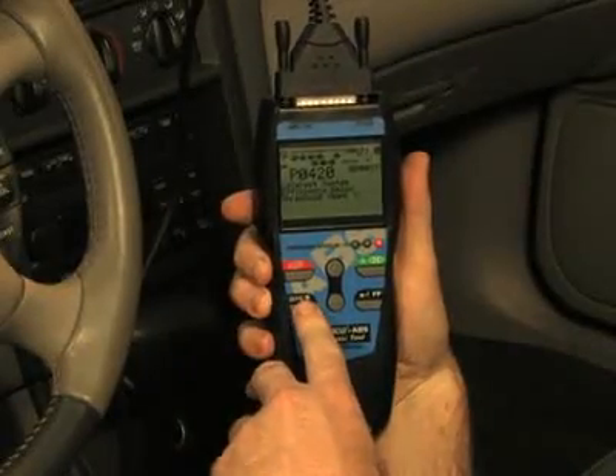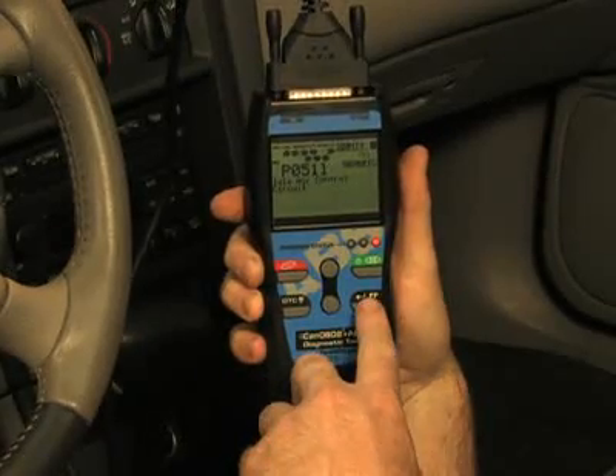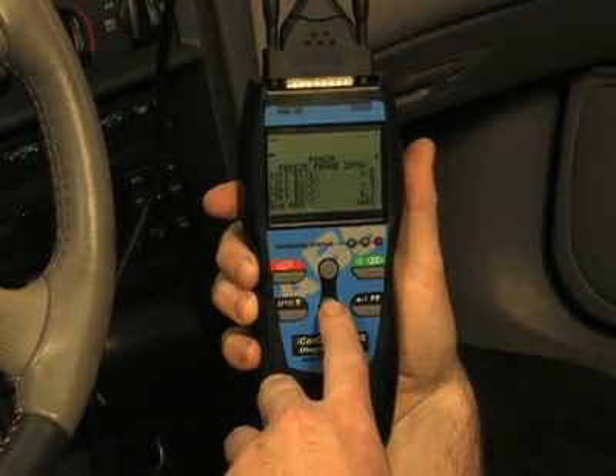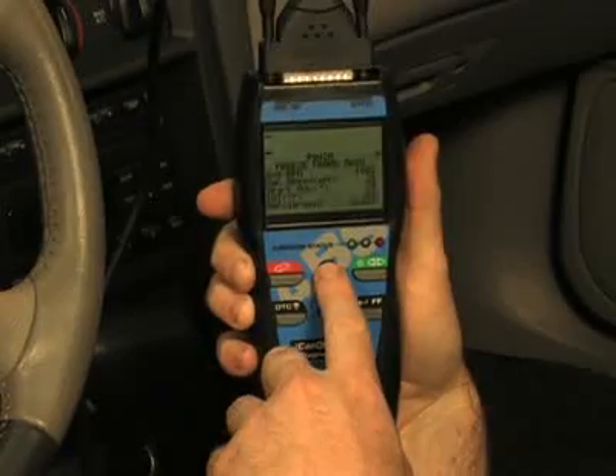You don't have to key in any information like vehicle year, make or model, as the tool will automatically do it for you. Another great feature on this tool are the easy-to-use buttons, which allow access to functions quickly and easily without having to scroll through any setup menus.